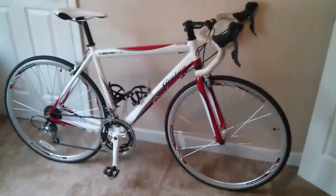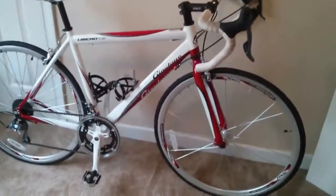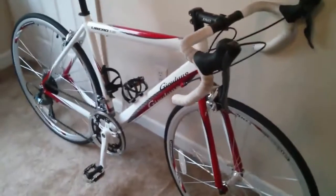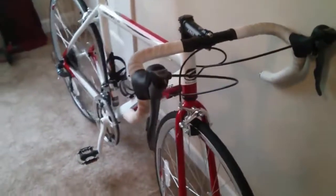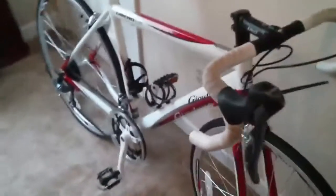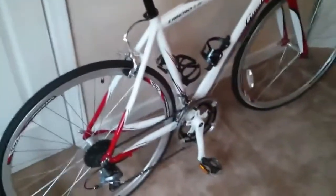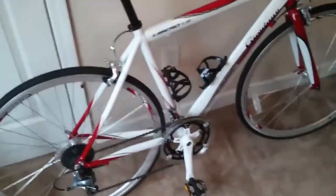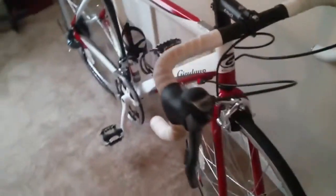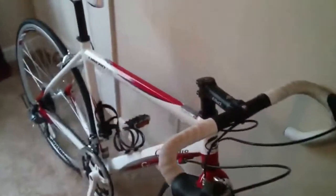This is my review of the Giordano Libero 1.6 Road Bike — I'm not sure if I pronounced that right, but it's just an entry-level road bike. I ordered mine off Amazon for about $350, which is a pretty good deal — I've seen them go as high as $500. It's my first road bike; I'm more of a mountain biker myself. I just picked it up to get into doing a little road riding on the side, since I can't get into the trails as much as I'd like, and I can just hop on this and take off.